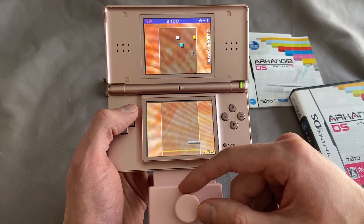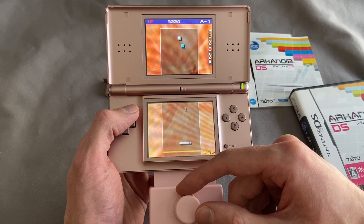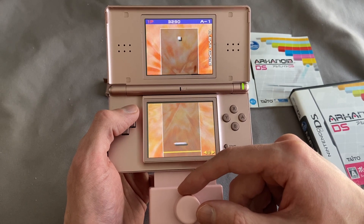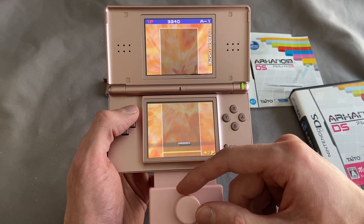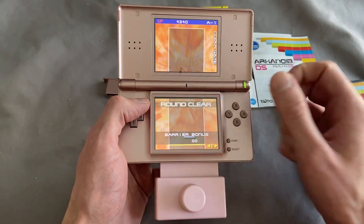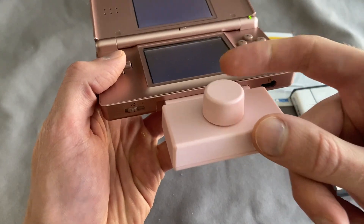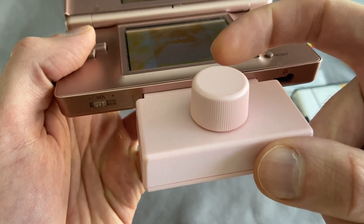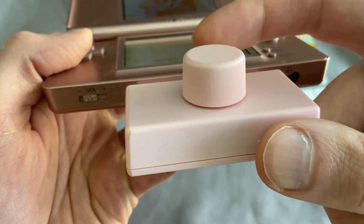Paid way too much for it, but I've wanted this thing for a long time. Is it ridiculous? Absolutely. Is it necessary? Of course not. But is it awesome? Yeah, this thing is pretty sweet. Maybe one of the coolest GBA slot DS accessories, maybe even one of the coolest handheld accessories of all time. It plays really well — it's smooth, there's a slight bit of weight to it. It just feels right.